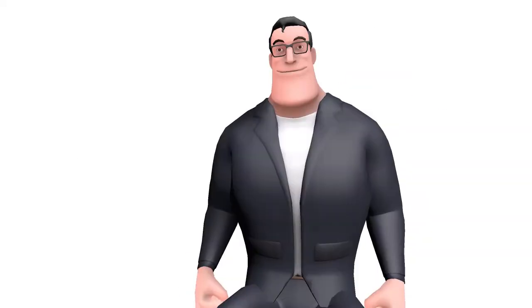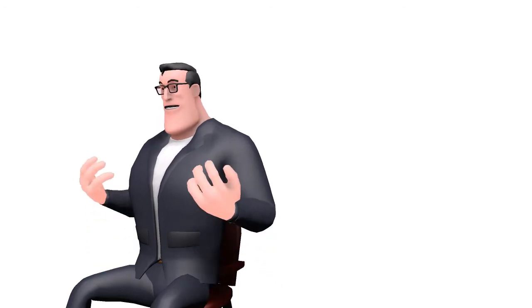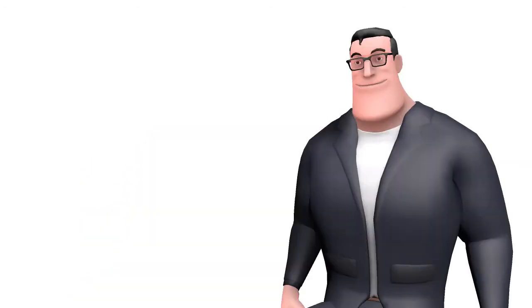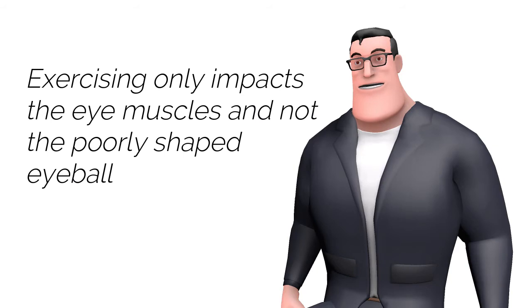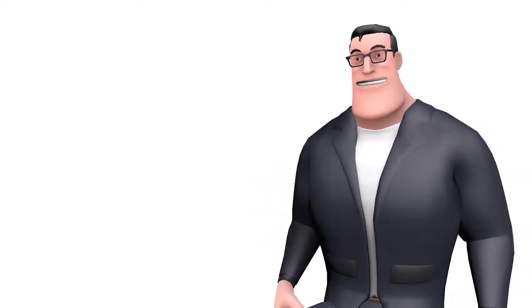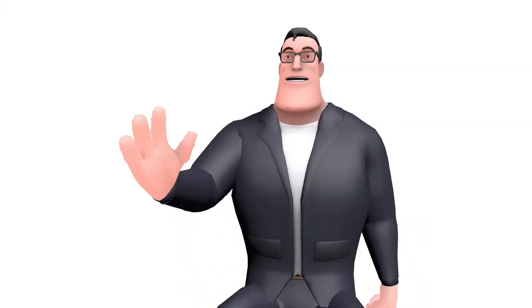Coming back to the question: is there an exercise that can fix my eyesight or refractive error? Well, it has almost zero possibility. In terms of exercising, the most you can do is move your eye muscles up and down, right and left, or in a circular motion. But that will only impact the eye muscles and not fix the shape of the eyeball. Remember, the problem is not with the eye muscle but with the poorly shaped eyeball.